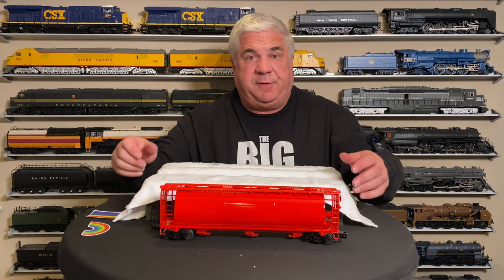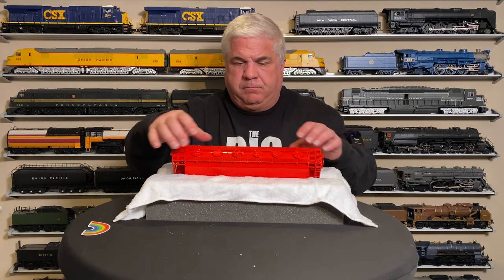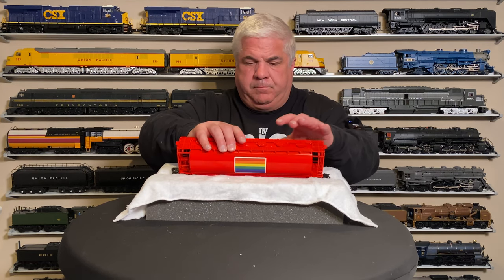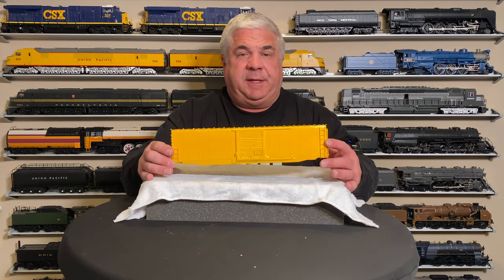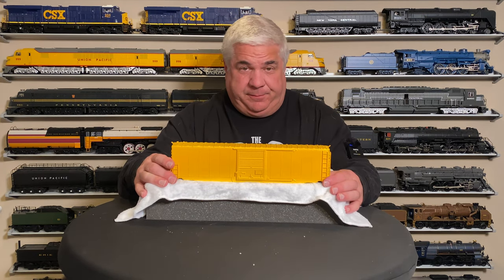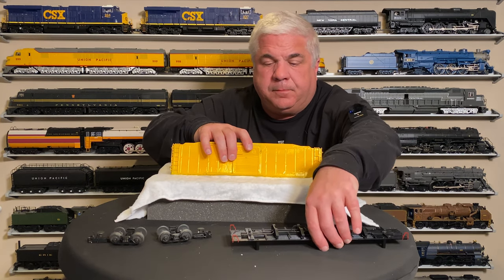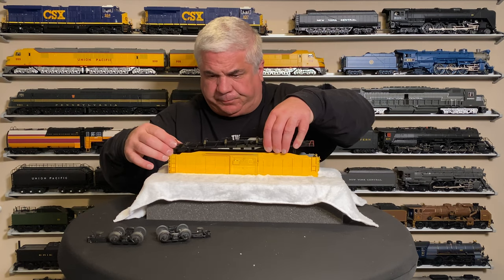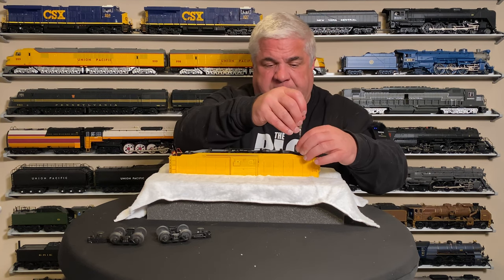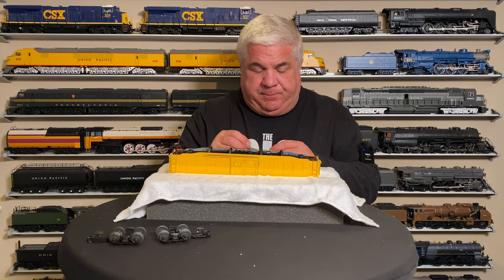That's almost ready to go on our layout — we just need some decals. We'll line it up where we want it, peel it off just like any normal sticker — it looks pretty good! That's one side, and the other side. They're different designs per side, so as it goes around the track, sometimes you'll see this side, sometimes the other. Next up is our red car — okay, now that's ready for decals too.